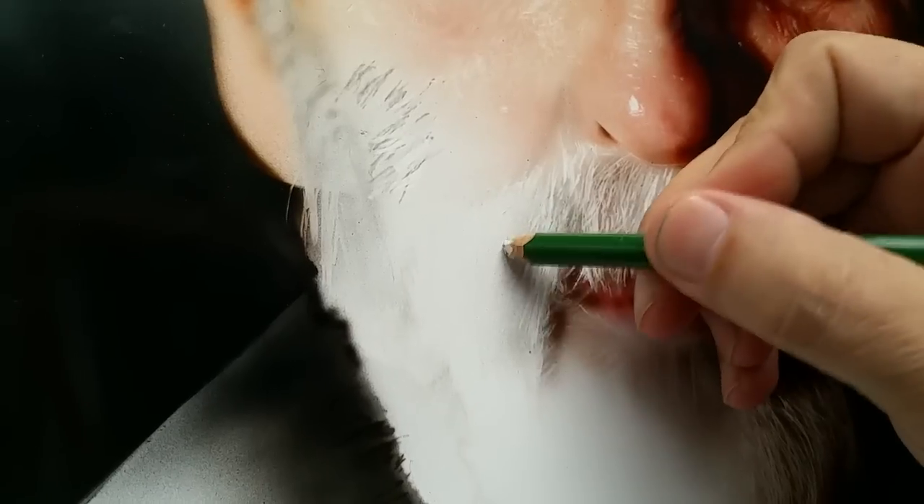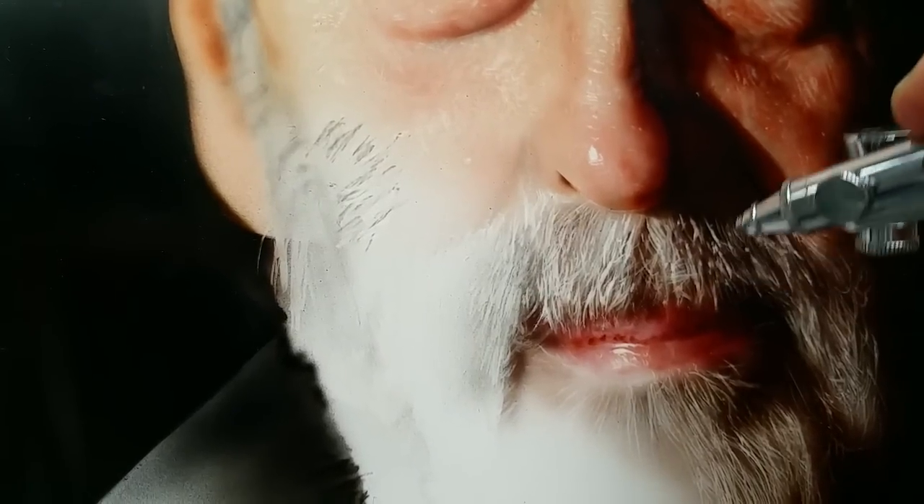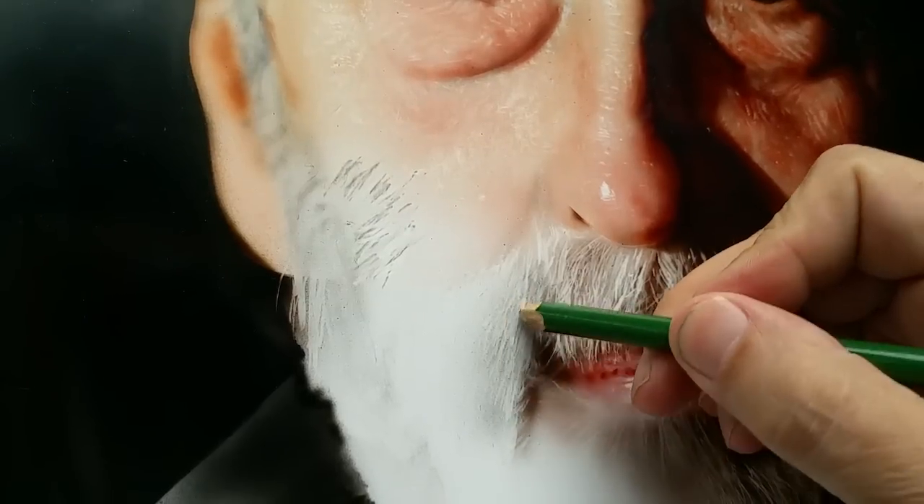I'm going to just tap and drag a few little lines out of it here. Once you've achieved this, you can go ahead and add another layer to it if you want darkness. Add another layer like that, and continue bringing more of these highlights out.